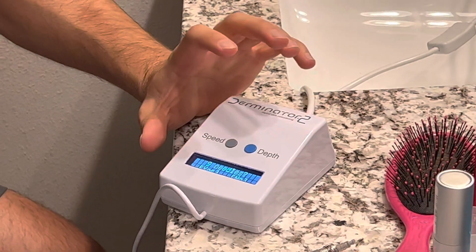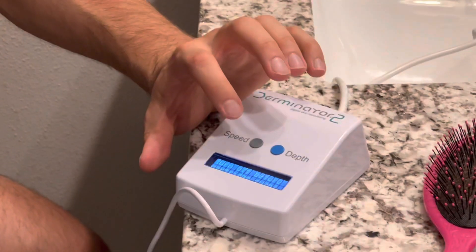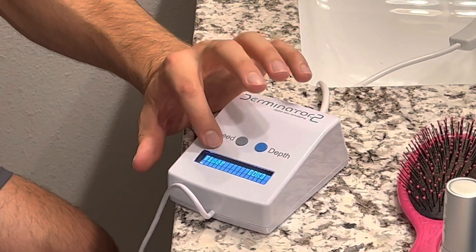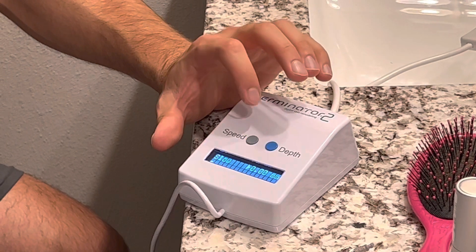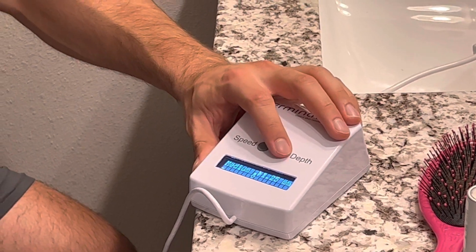Single needle? No. Nine needle? Yes. Then you press speed and I'm gonna go on medium speed and do 1.5 millimeter depth.